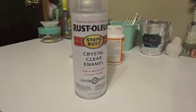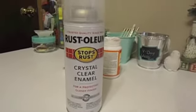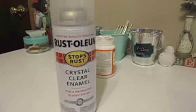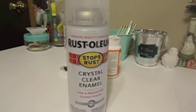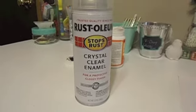So this here is what you would use: a clear, crystal clear enamel for a protective glossy finish. You just spray it. I will be doing that at the very end — stay tuned and I will show you the finished product.